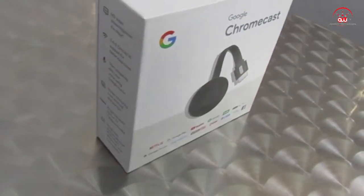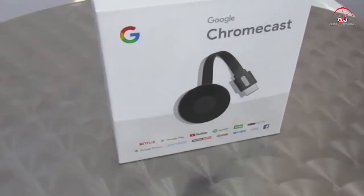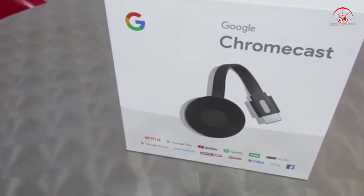Just to give you a rundown on Google Chromecast - what it is, is basically a casting device whereby whatever you're watching on your screen, whether it be a laptop, whether it be a cell phone or a tablet, you can literally mirror it straight from your device to your TV. Simple as that, just in a quick instance.